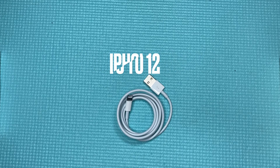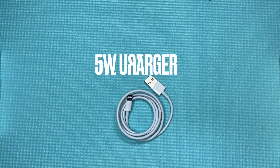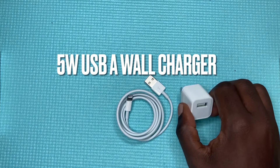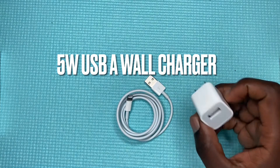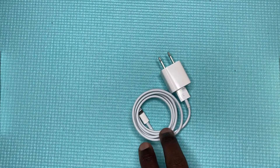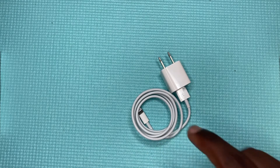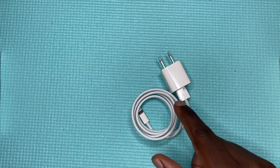This one comes with older iPhones — the iPhone 7, 8, 10, and 11 — and it also comes with the default USB-A charger at 5 watts. It comes in the box, but it is really slow charging, which is one bummer with this cable.